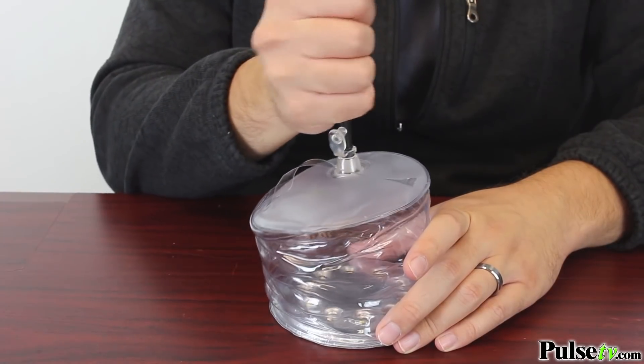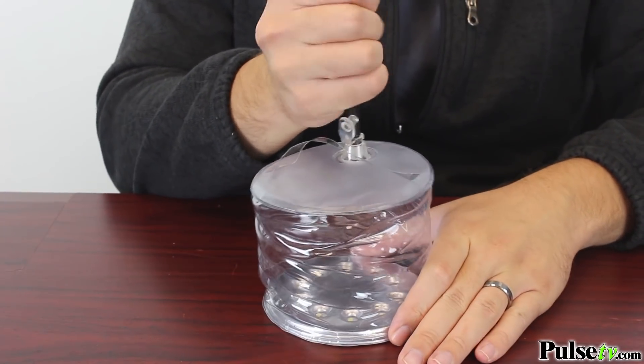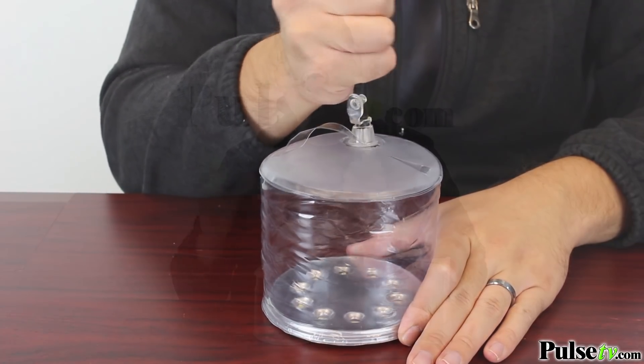As an added bonus, they do give you a little pump that's going to help you inflate the lantern. We have a fantastic deal on this lantern, so you're definitely going to want to pick up a few. You save more when you buy more, so head on over to the site and grab yours today.